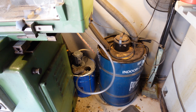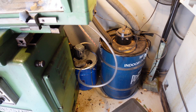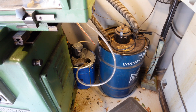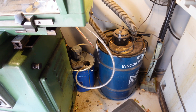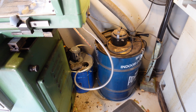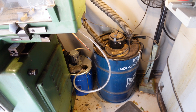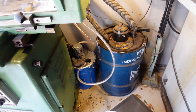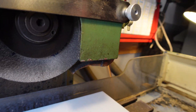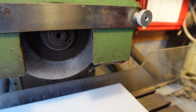My assumption is the tank sits there dormant and all the grindings will separate and go to the bottom, so you're not using coolant that's full of grit. I don't know for sure, but I'm going to try to put a filter on it to increase cleanliness. With that said, I've got an idea of what I want to do to change this, so let me take you over to the bench.